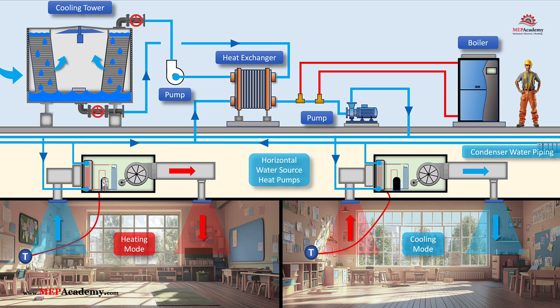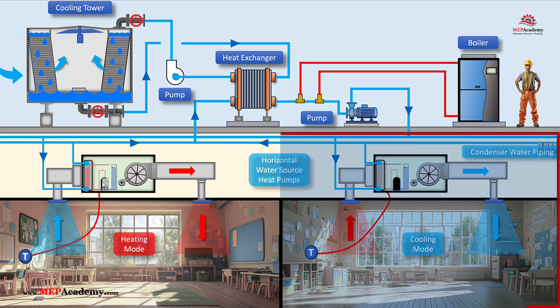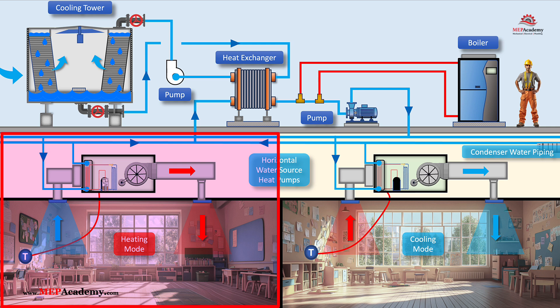The heat exchanger transfers heat between the open and closed loops without mixing the water. When in cooling mode, heat from the closed loop water is rejected through the heat exchanger into the open loop, which then carries it to the cooling tower for dissipation. In heating mode, heat is absorbed from the closed loop water and transferred to the water source heat pumps for space heating. If the loop water is too cold, the boiler is activated to bring the minimum water temperature up to set point.